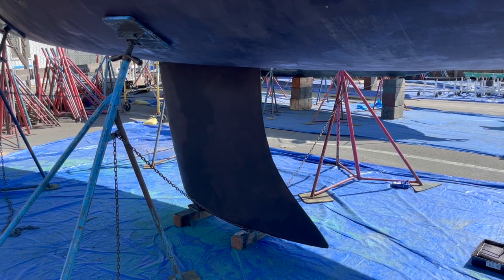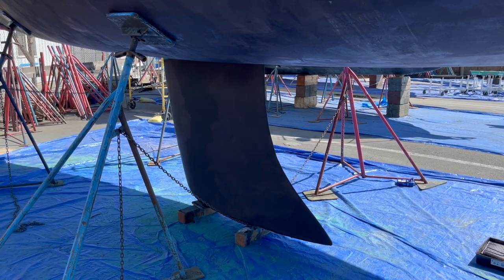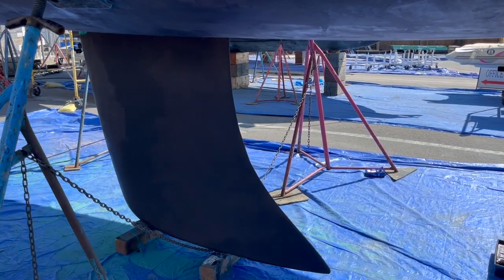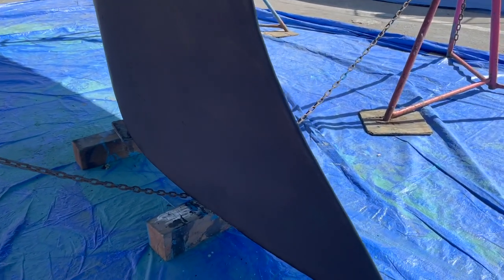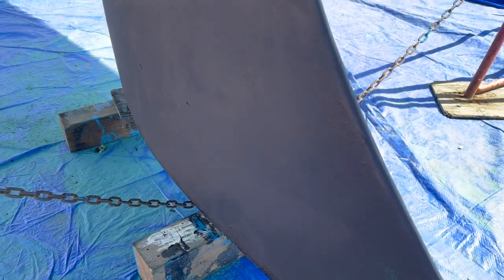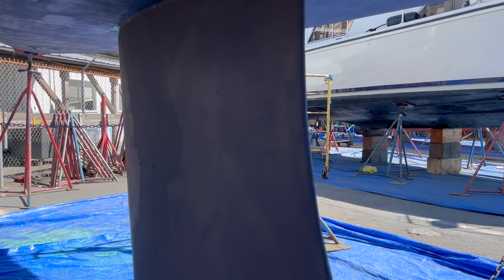This is the classic design fin keel — this happens to be a Bavaria, a German-built racer-cruiser. It's iron typically, and a lot of the weight is right down at the bottom of the keel here. This particular style is bolted right through the hull.